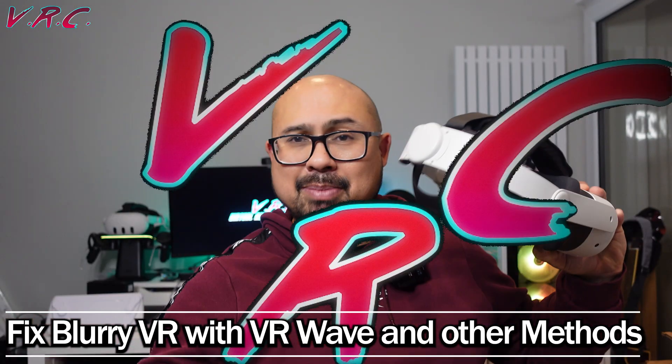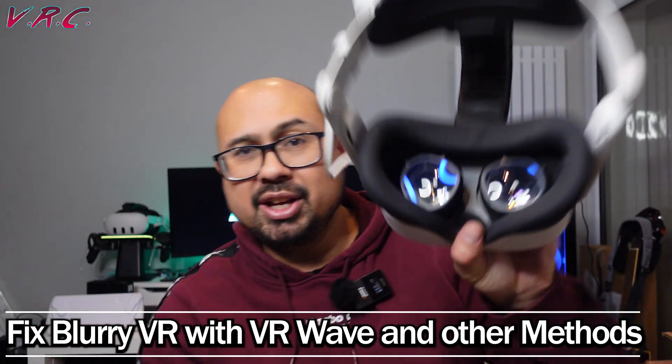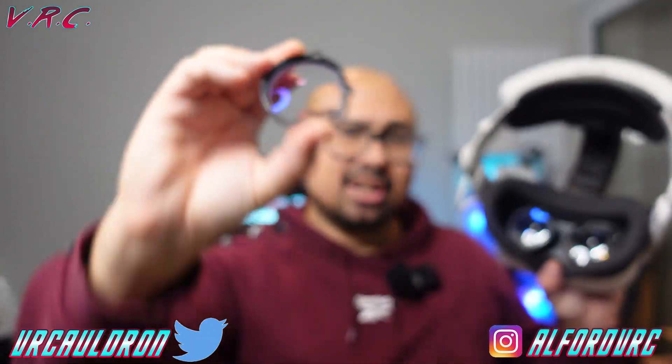Hello, welcome to the VR Cauldron. In our last episode we looked at the Sonic Grace Magnetic Battery Strap, and today we are looking at the VR Wave Magnetic Lens Inserts for people like me who can't see very well.